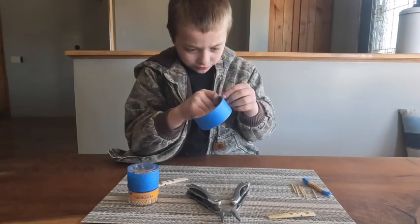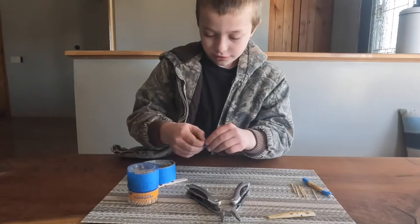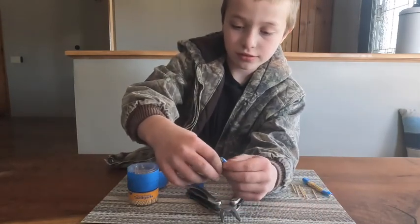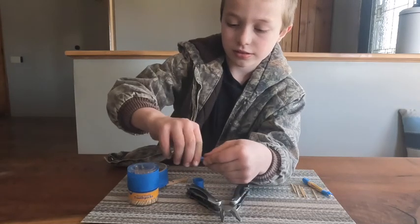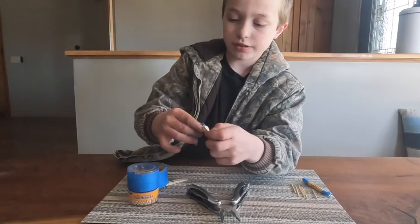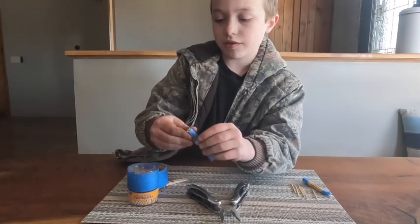The tape doesn't want to come off, so I just grab this big chunk so I can take a little strip off later for the other side. Take this, put it around right there, and wrap it around. When you're done with that side, close the top off, go to your other side, take your other piece of tape, put it around, and keep going around until you have no more tape.